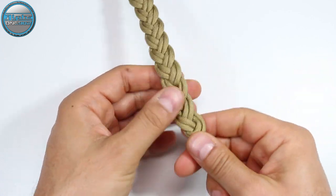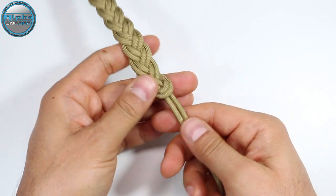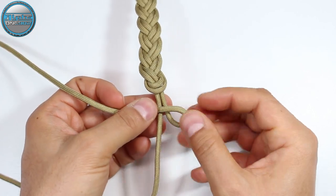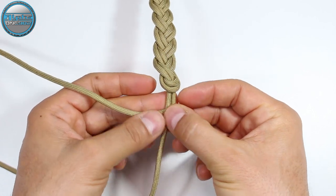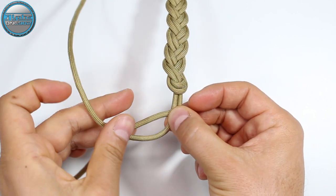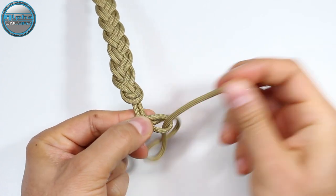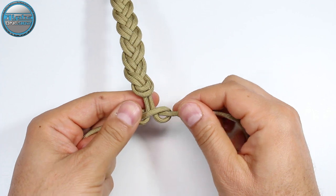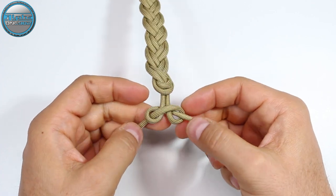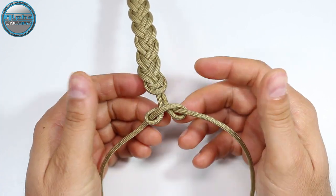You can use the diamond knot or a simple knot. For the simple knot: make the right strand on top of those two cords, then the left strand on top of the right strand, around and from the back through the loop on the right. Pull it, secure it, cinch it, and then cut off the ends and melt them down. You'll have a T-shape stop knot.